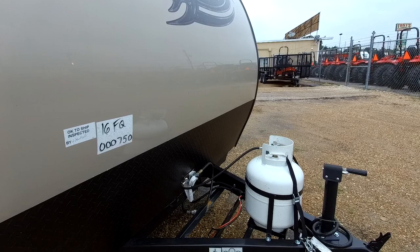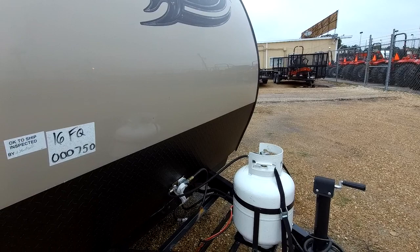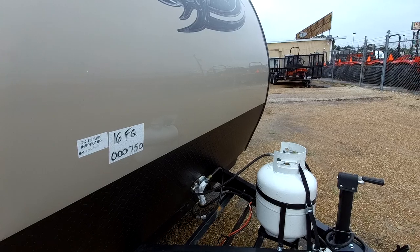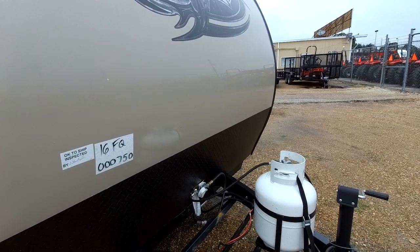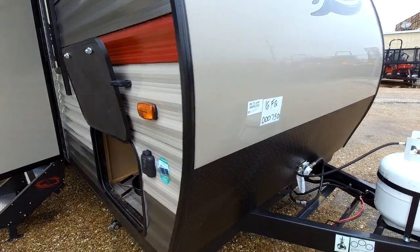This RV is brand new, so we haven't made it ready yet. But whenever we make an RV ready, we wash it, detail it, do a full systems check, fill the propane, and put in an Interstate battery — not a cheap battery. It's available nationwide if you ever need to exchange it. If we can earn your business, we'll have it plugged in, everything turned on, and show you how everything works. It also has diamond plate up front to protect you from rocks and debris when going down the road.